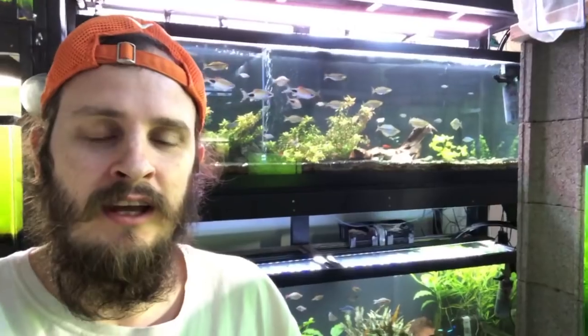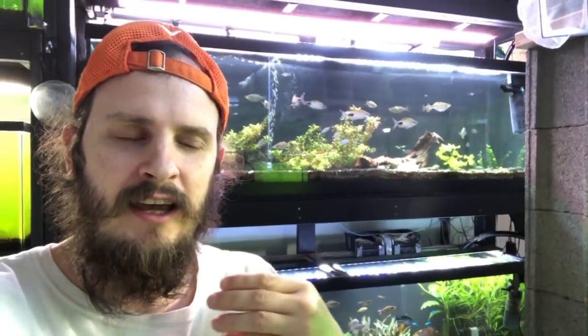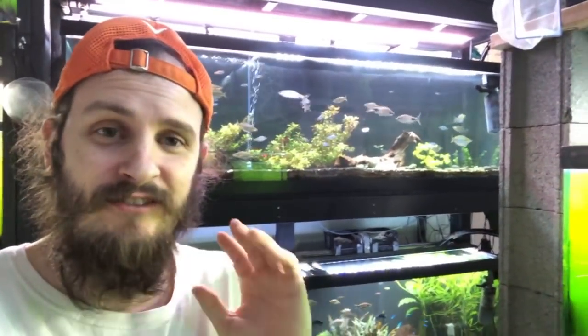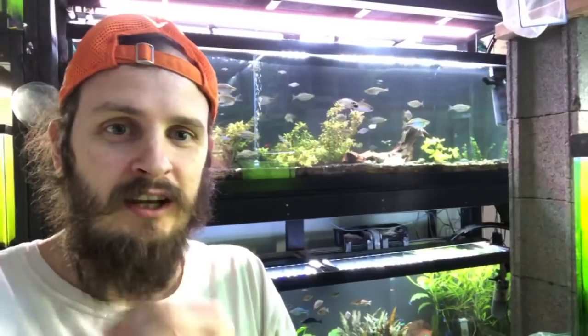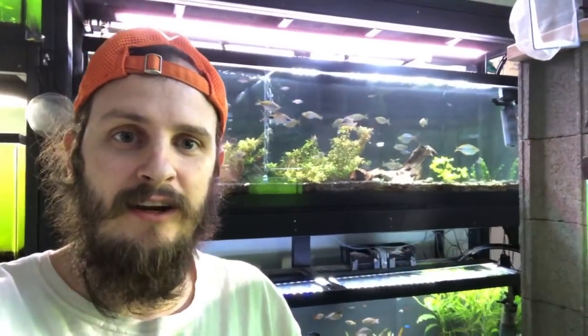Hello world, how's it going? It's your boy LRB Aquatics bringing you another live video. Some of you may have already seen where I showed Gary Lang's method of hatching eggs, and it's only been a couple days — I've already got a ton of fry. Super excited about that. I wanted to do a follow-up and show you guys what I do, and also share some of Gary's notes on how he does it.